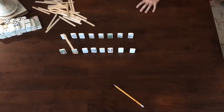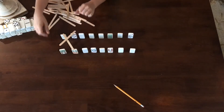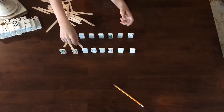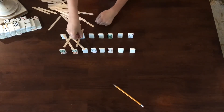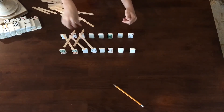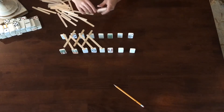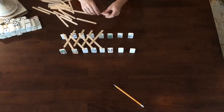Now that you have the popsicle stick like that, you're going to cross and put it just like that. You want to angle it as far as you can that way, so then you can set your next popsicle stick on, and the next one, and the next one. Then you just keep doing this.